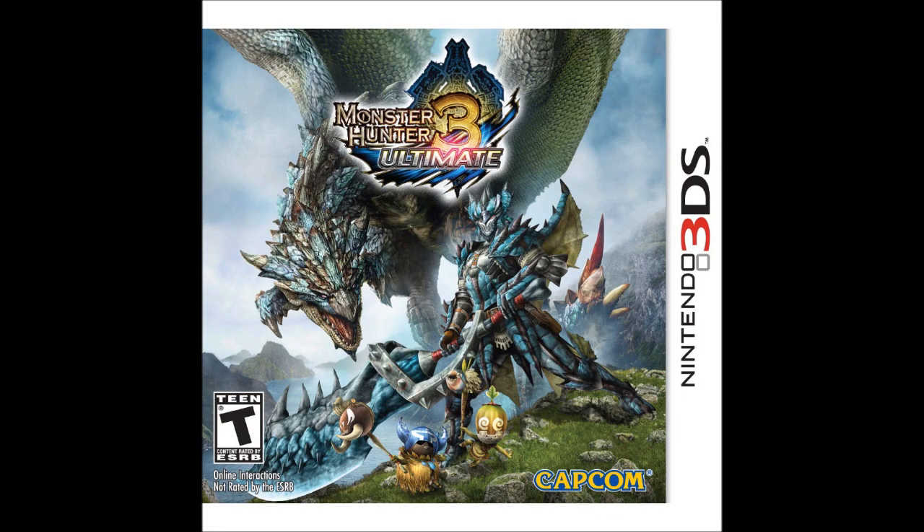Then there's Monster Hunter 3 Ultimate. I'm not going to do a full let's play on that one — I want to keep my channel organised — but I will be doing gameplay videos, including some online gameplay. You might want to contact me about that because I'd love to do some monster hunting with some of you and put it in gameplay videos. I'll do a video later about organising that.